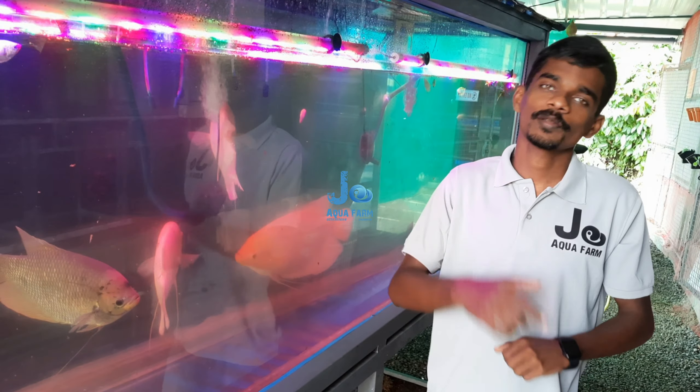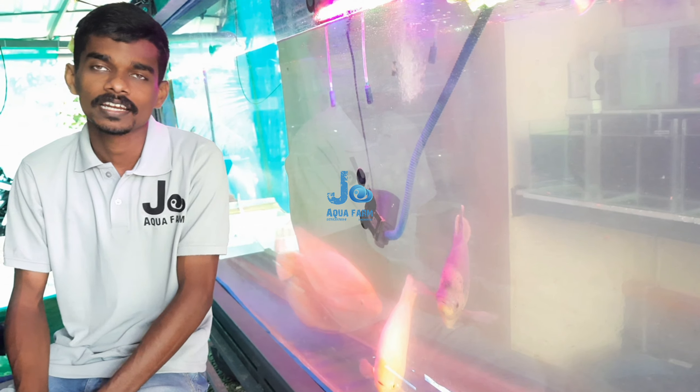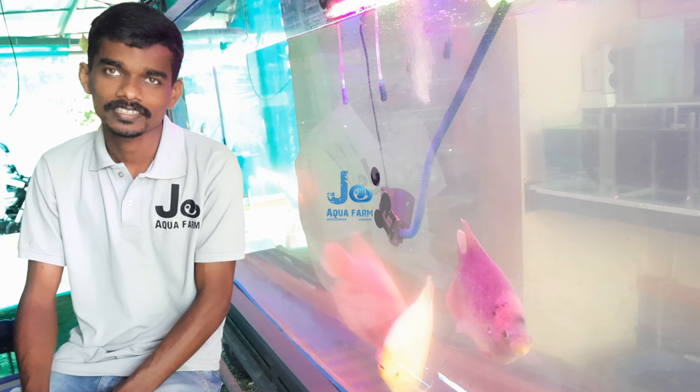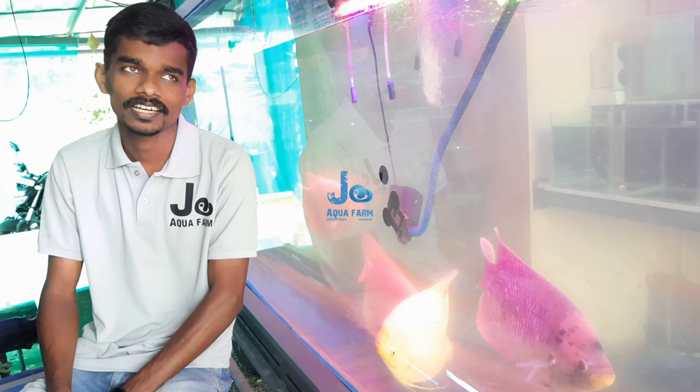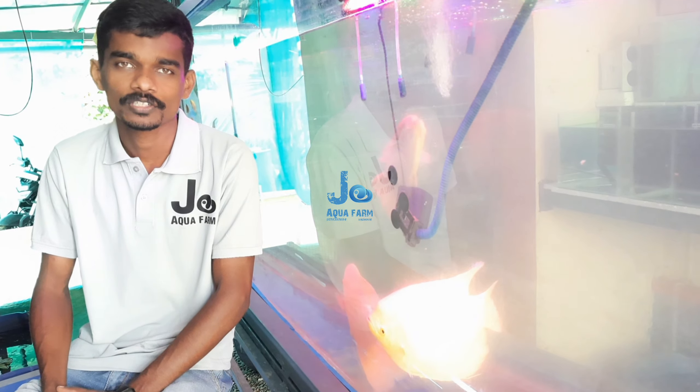We have a link in the description below. We have a zero post. We have a link in the description below. We will drop down the spectrum. We will not provide you with an M fish.